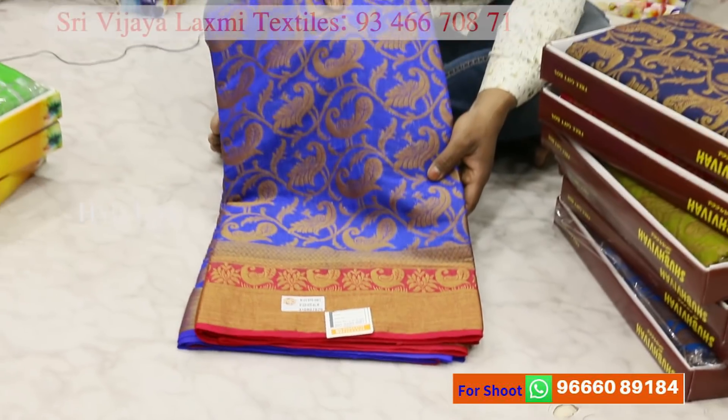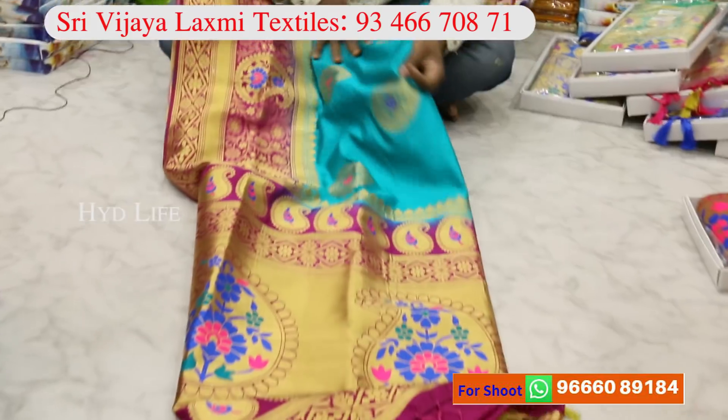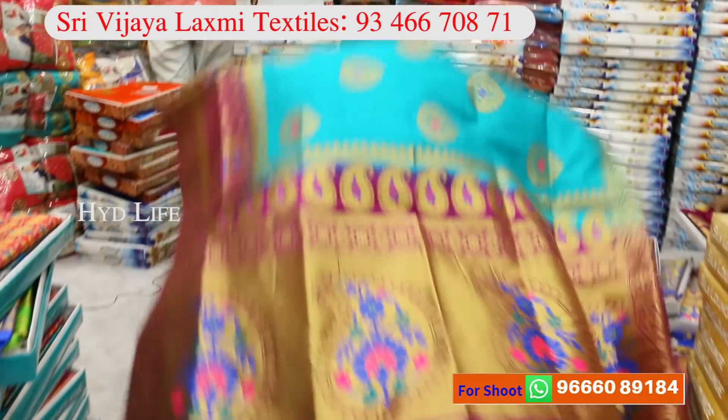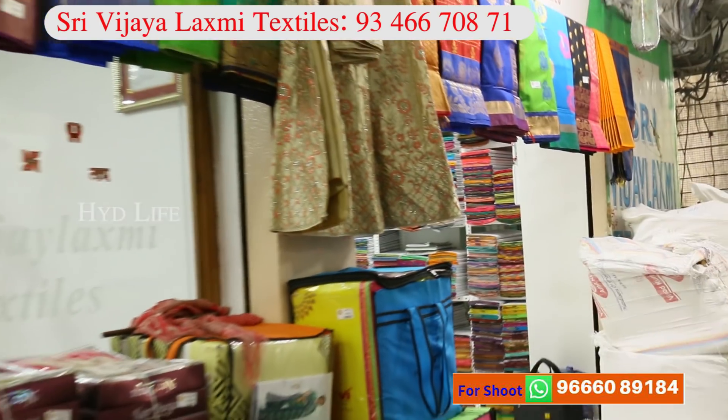This is a jacket. This is a lining. This is an antique jerry. This is a bongala meena pallu. This is a meena type of suit. This is a smeer.